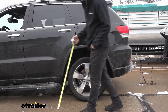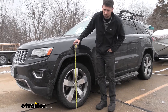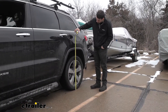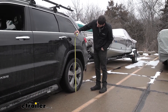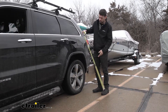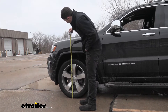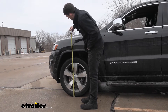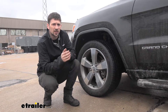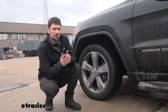Going to the front, we take the same measurement — we're at about 33 inches. So we have about an inch and a half difference. Now we're going to go ahead and couple the trailer and retake these same measurements. From the ground to the top center of the wheel well is going to be about 33 and a half inches, so we dropped about an inch in the rear. At the front it's also about 33 and a half inches. Overall, we went down an inch in the rear and came up about a half an inch in the front. These measurements may not seem like a lot, but you'd be surprised at what sort of effects this could have on your vehicle while driving.